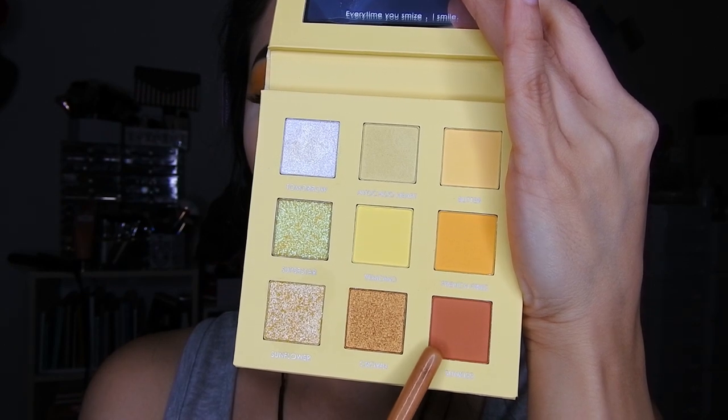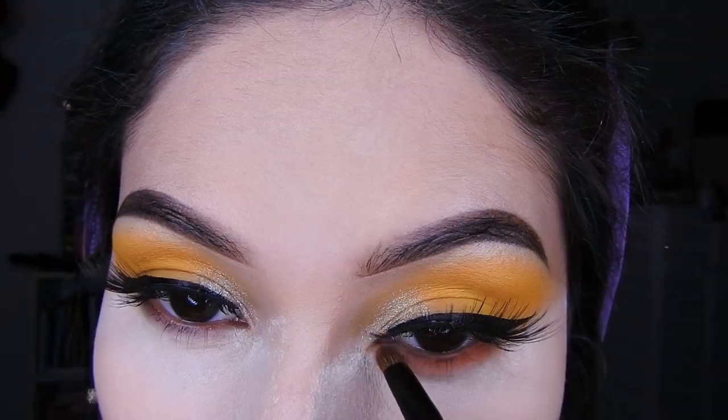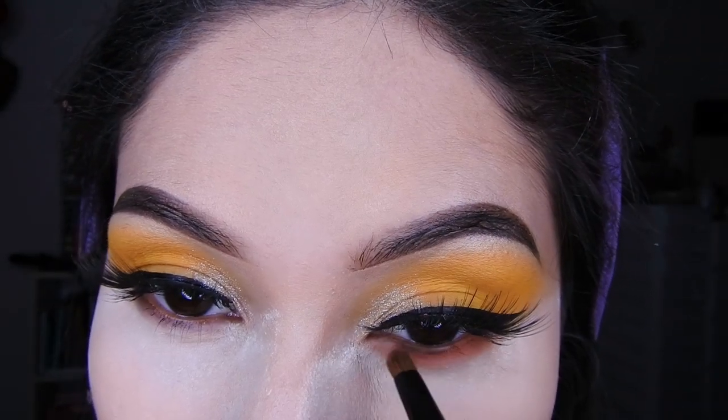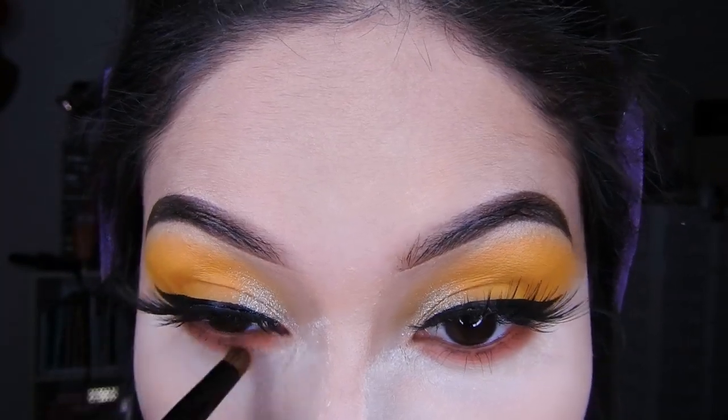Voy a tomar esta sombra de color ladrillo clarita, esto fue lo que se me vino a la mente, y la voy a difuminar en la parte inferior de mi ojo con una brocha pequeña.